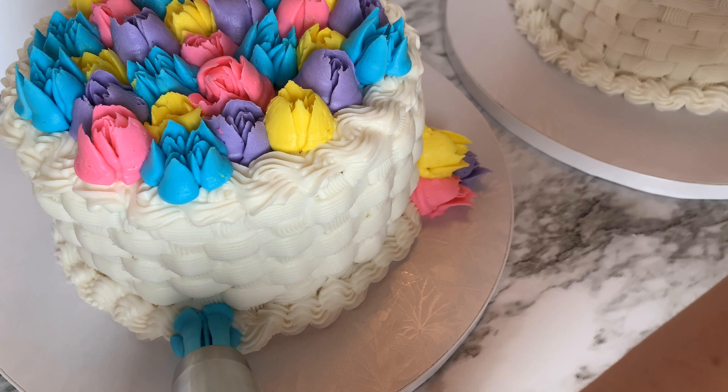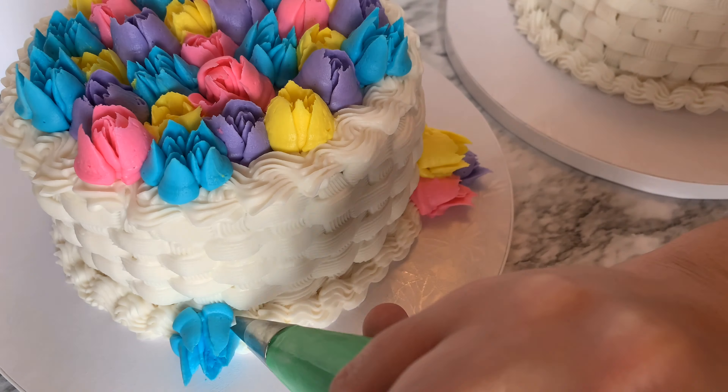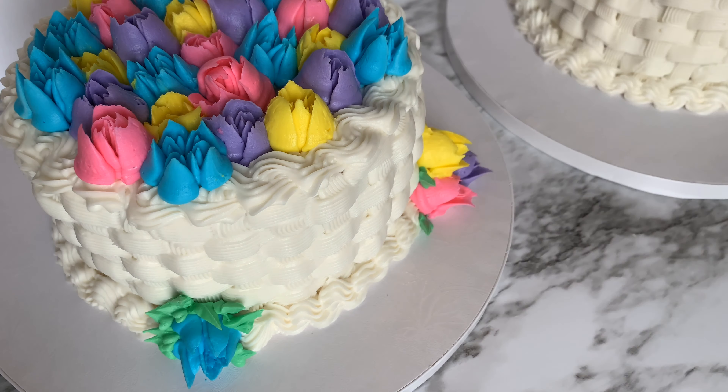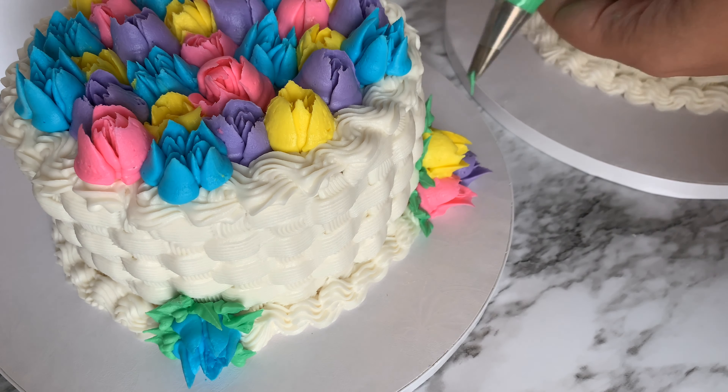Then after I do all my flowers, I'm going to get my leaf tip and fill in all around these flowers with leaves so it has good foliage.